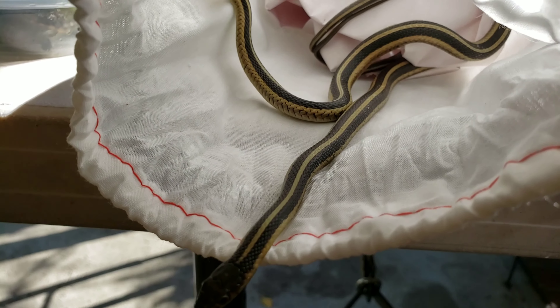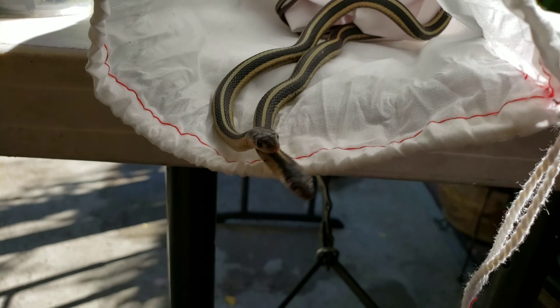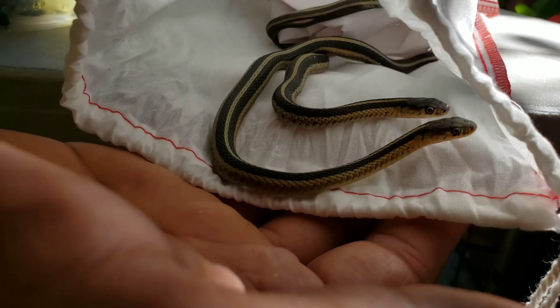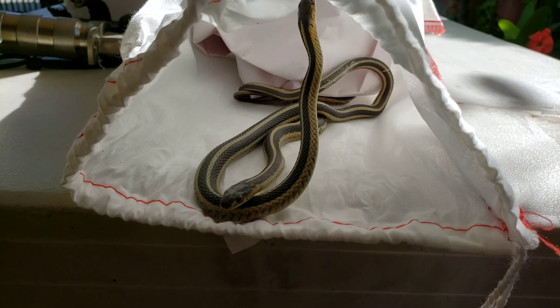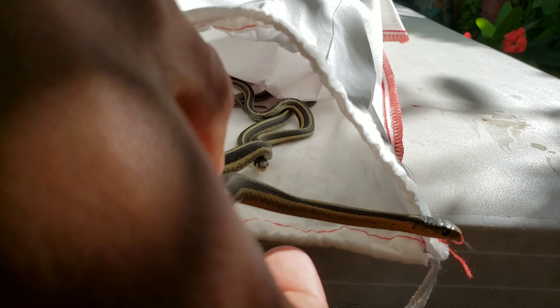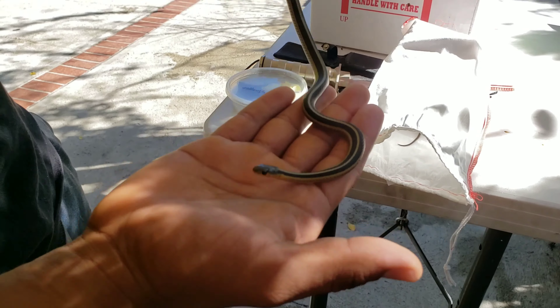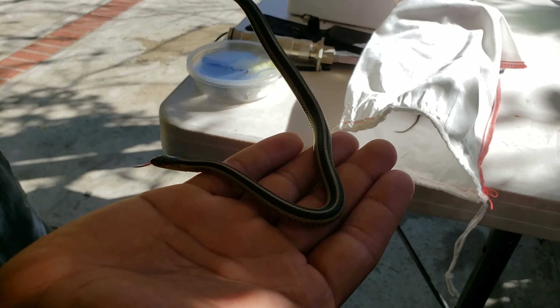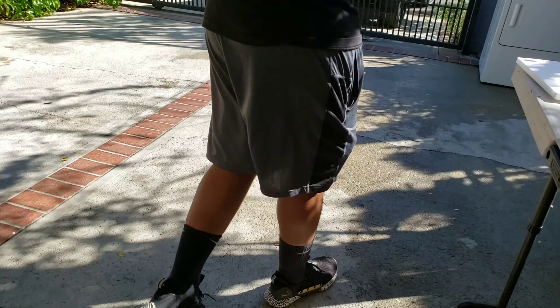This was one of my first snakes. They're my favorite because they eat fish — they eat many other things, but mostly fish. Let's see if I can take one out for you guys. This is the northern garter snake.